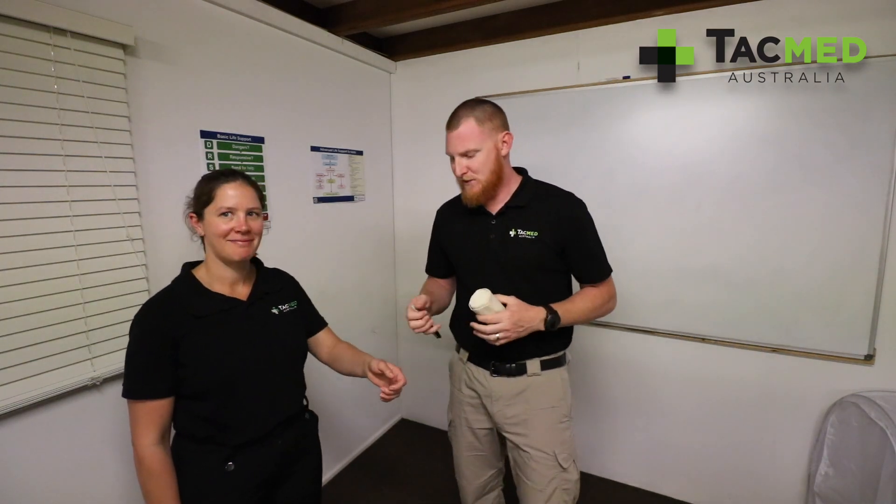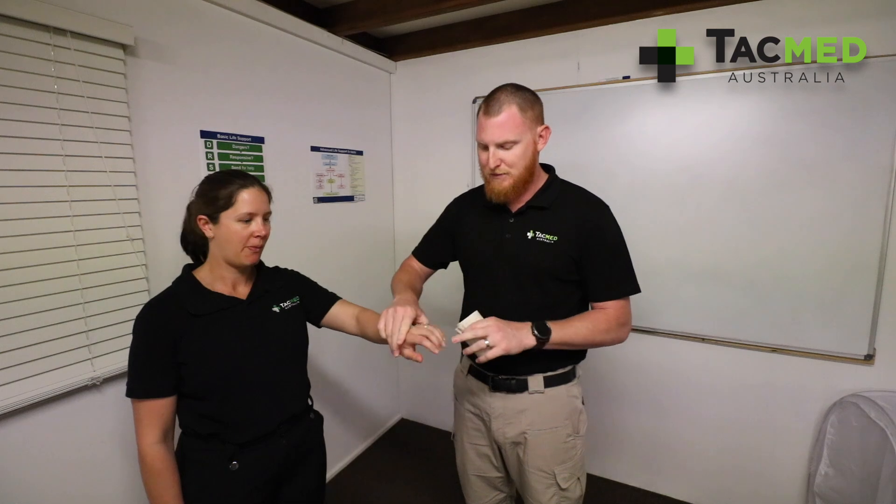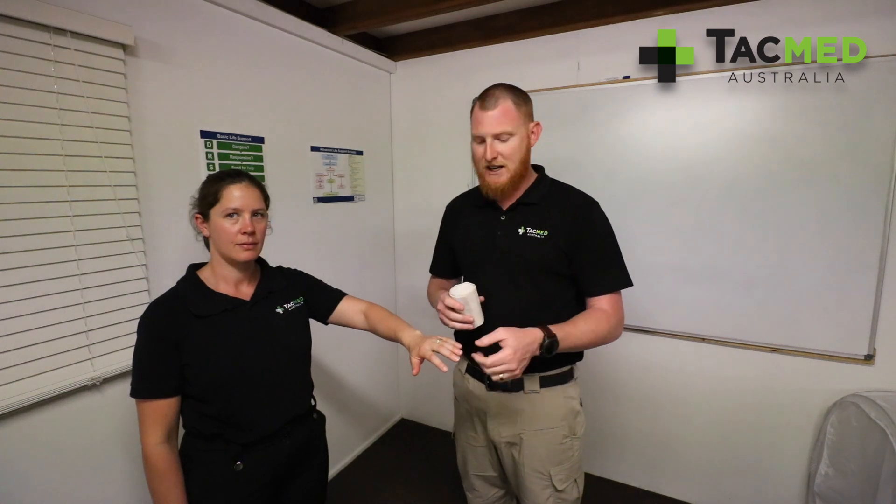I've got Jen here and she's been bitten by a snake. Firstly, something important — if we've got any rings or watches, we need to remove them. A lot of the time we can have swelling of the limb, and if we've got rings on we could lose that digit. So remove any jewellery.